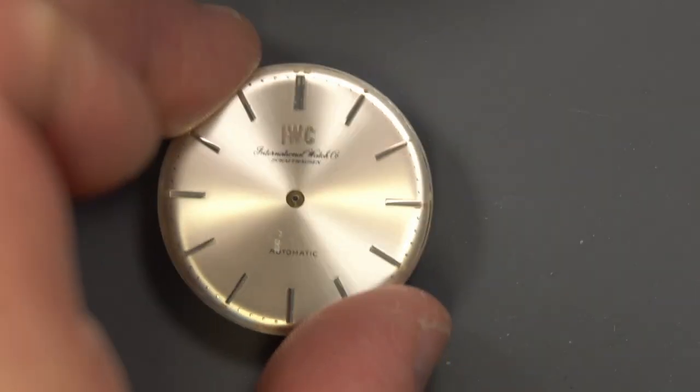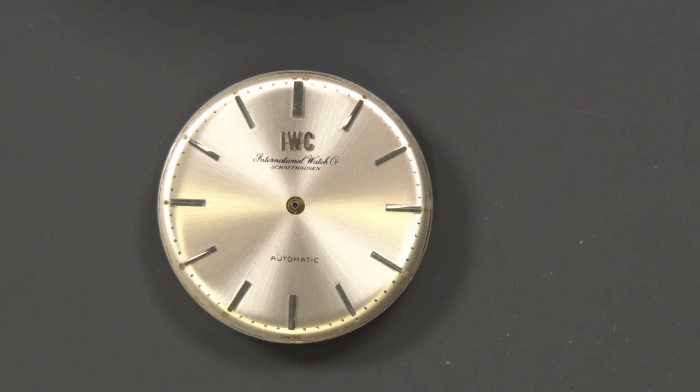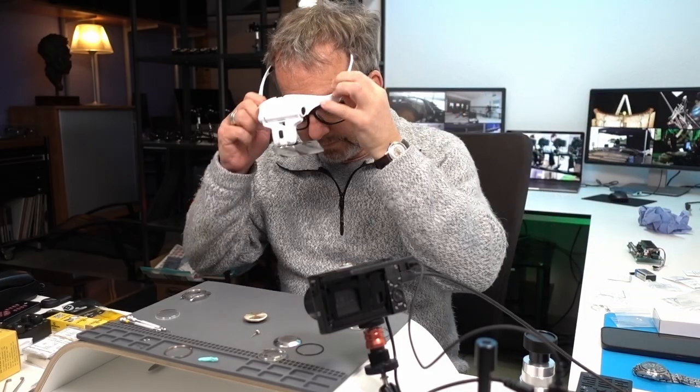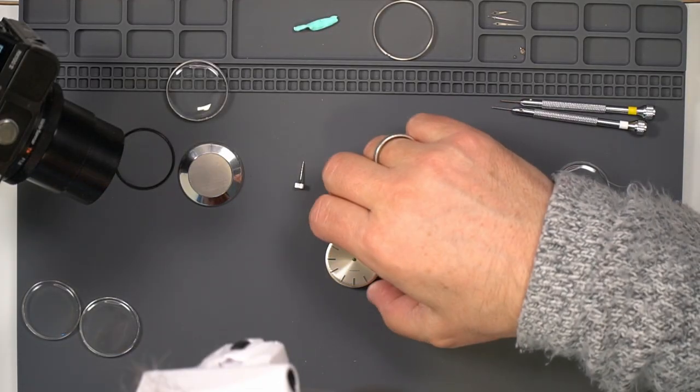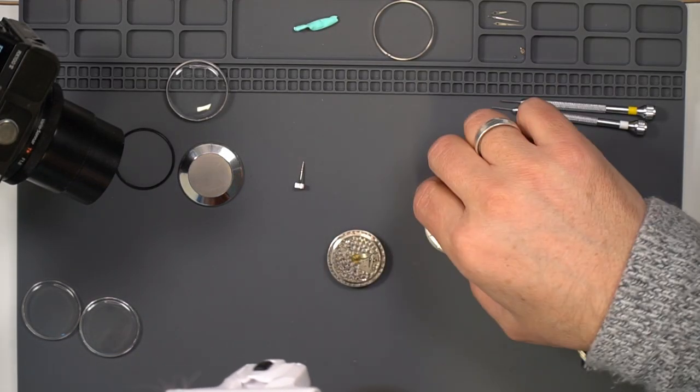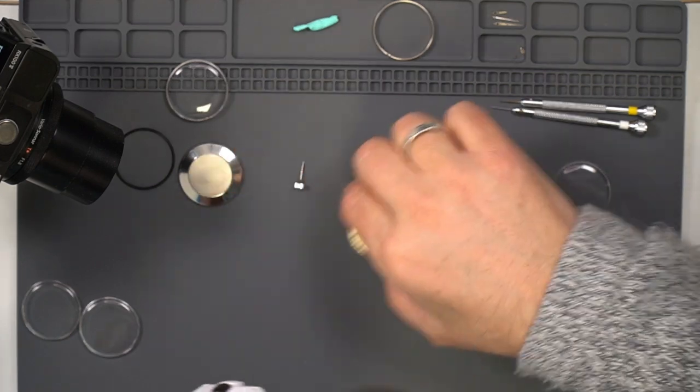We need to look at the old loom and make sure it's all scraped off. To do that, I can remove the movement — and that's kind of beautiful.